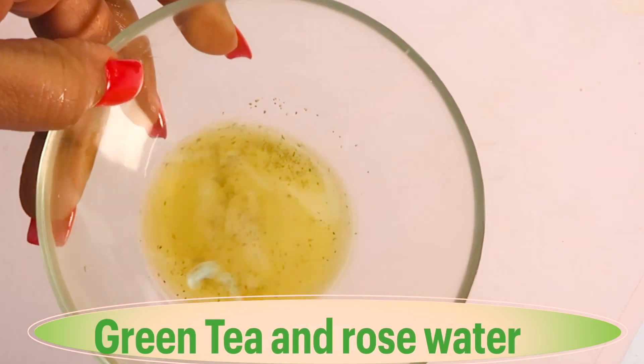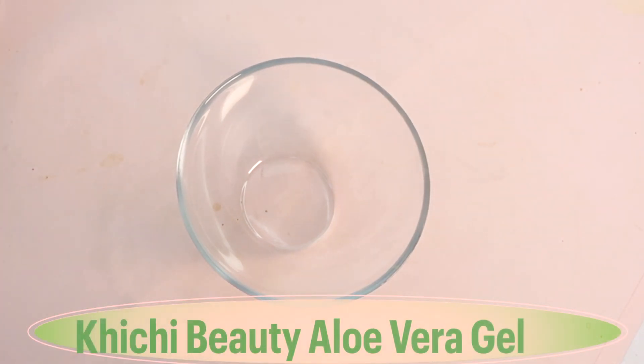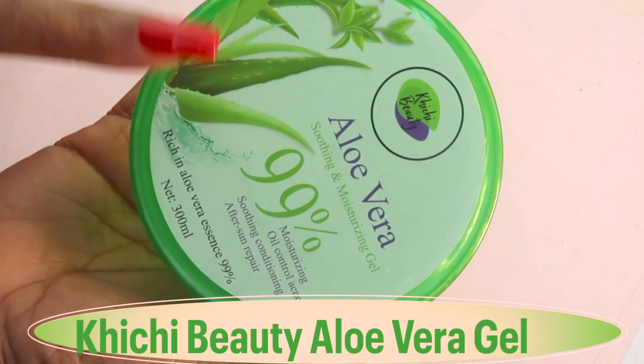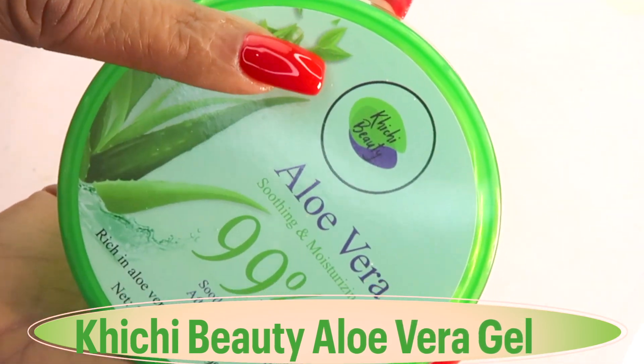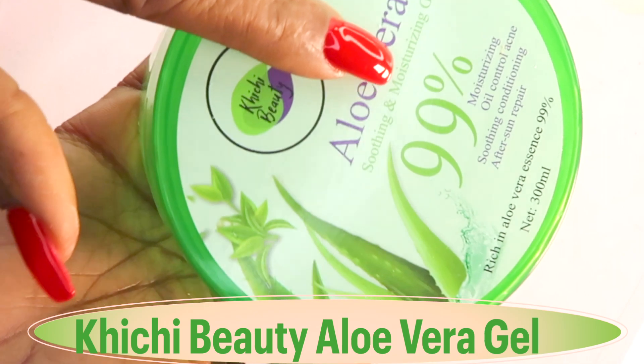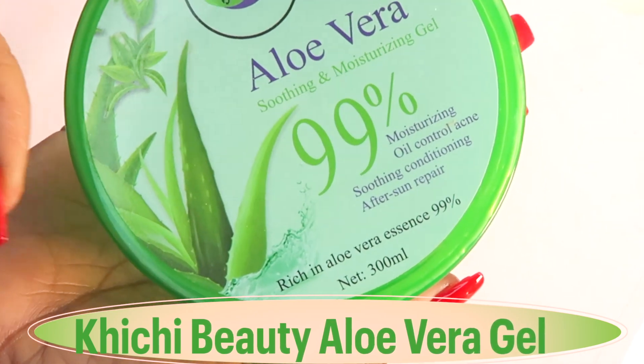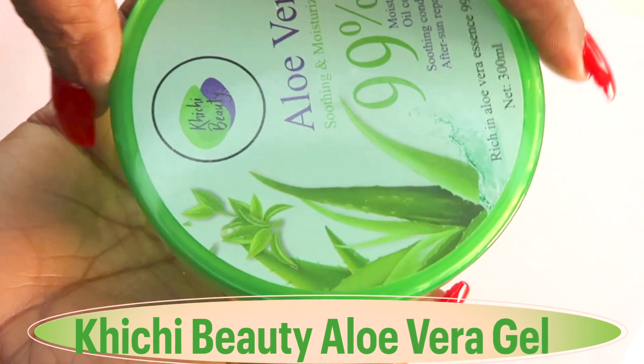Now let's reach for a clean bowl. My first ingredient going into the moisturizer is aloe vera gel — we're using the Khichi Beauty aloe vera gel, which is 99% pure, smoothing, conditioning, and good for repairing the skin.